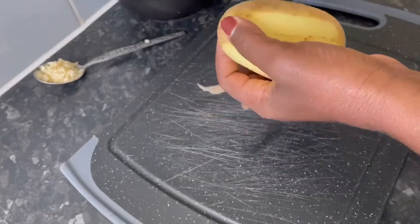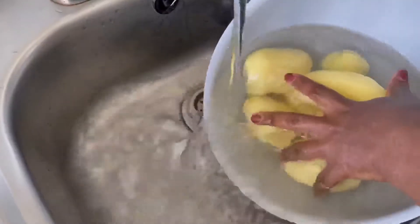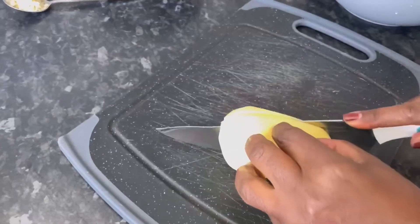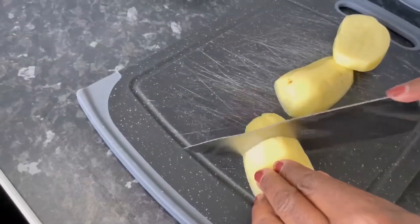Here I'm peeling the potatoes and washing them to remove any excess starch before cutting them into bite-sized pieces. Just a note — I've already prepped the leeks, onion and garlic and set them aside for the soup.